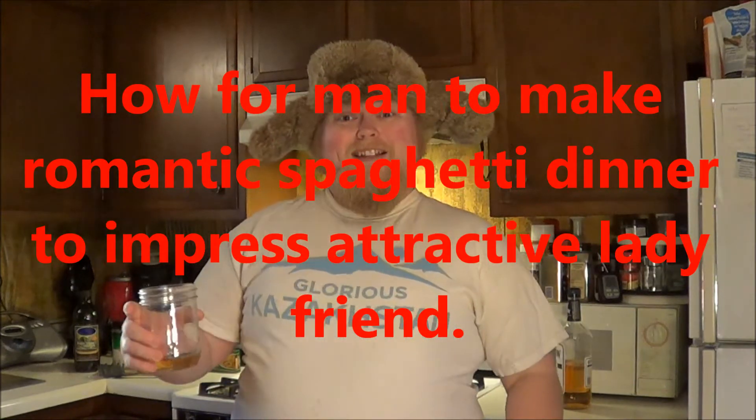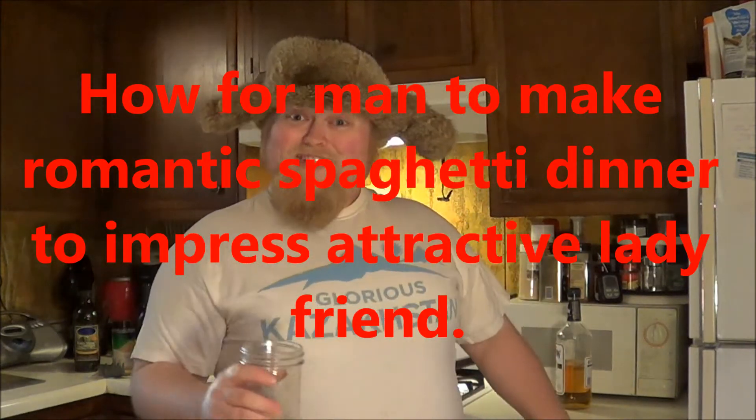Hello and welcome to Fun with Yuri! My name is Yuri, I am in charge, and this is my kitchen! Today I was going to do a special episode on knife sharpening, but due to accident, Yuri saves that for another time. Instead, we have an extra special episode: how for a man to make romantic spaghetti dinner to impress attractive lady friend. Let's begin!